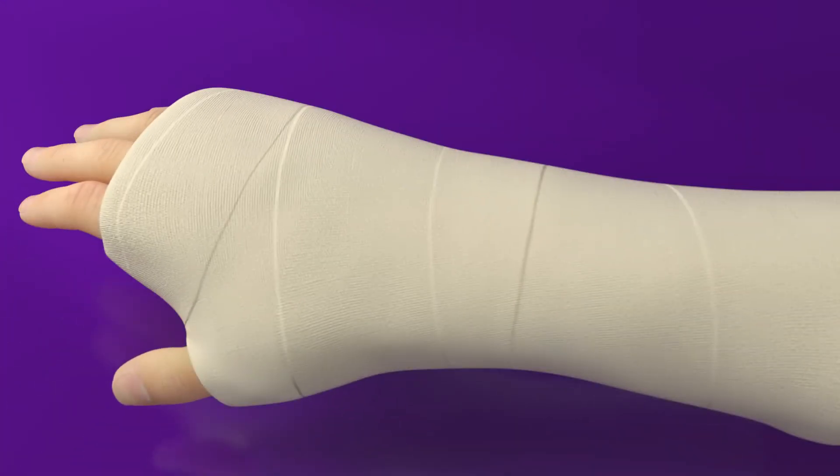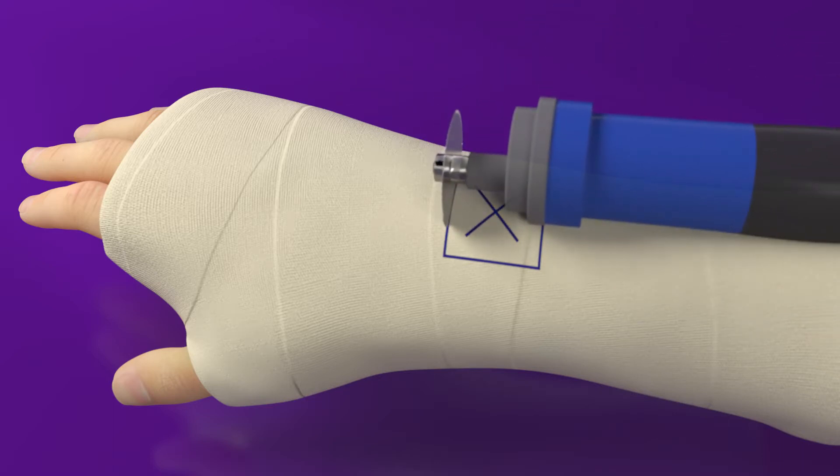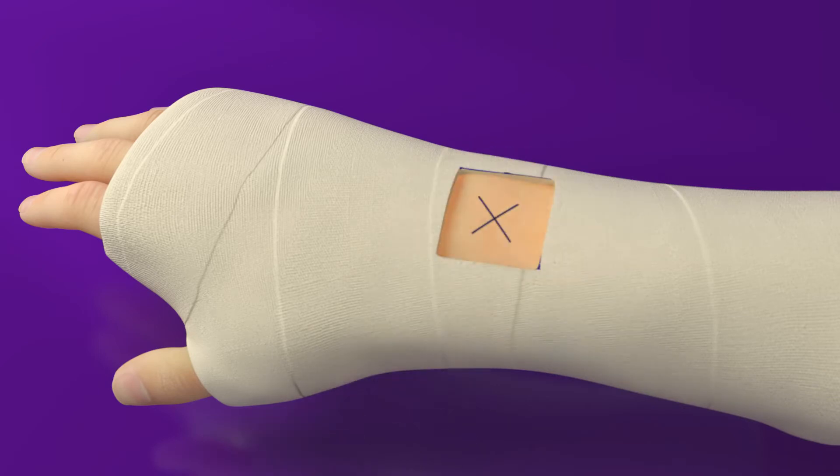Now that you're familiar with the components, it's time to begin. First, locate the fracture site by using an x-ray and mark the treatment area on the CAST with an X. Using a standard CAST saw, cut a window out of the CAST. Remove the newly created window along with any excess padding. Cut the stockinette with scissors.